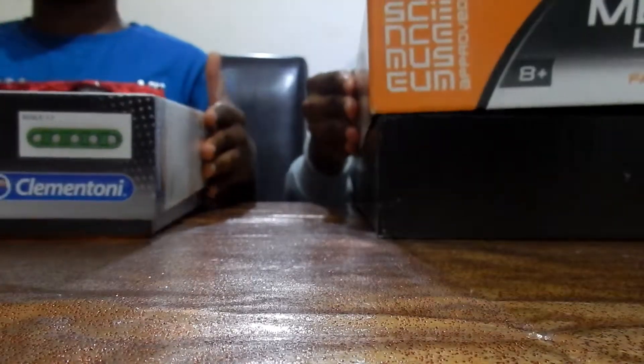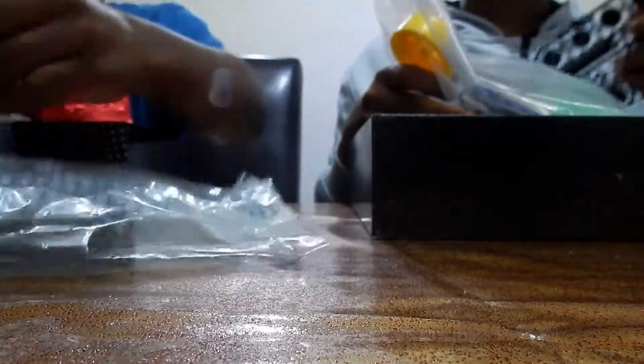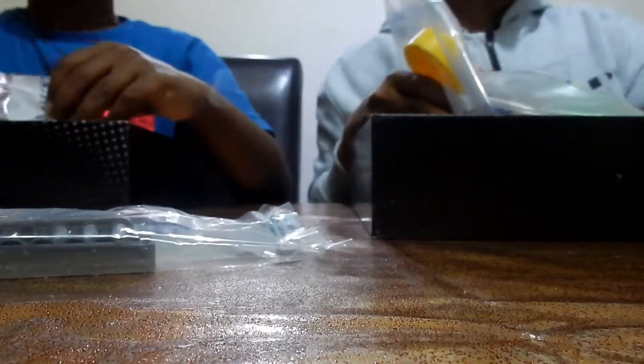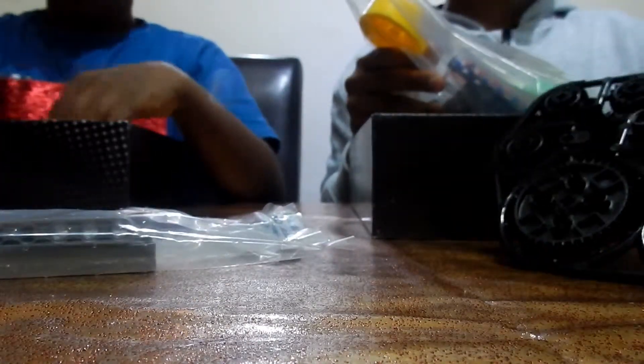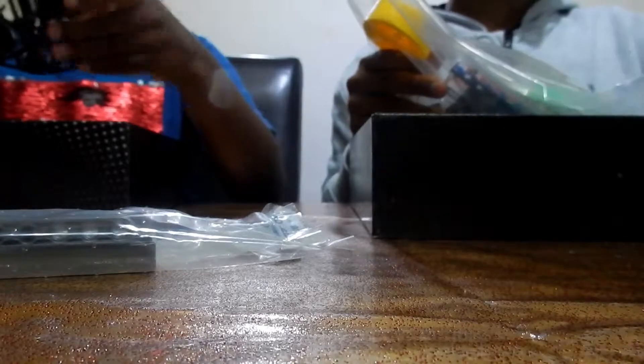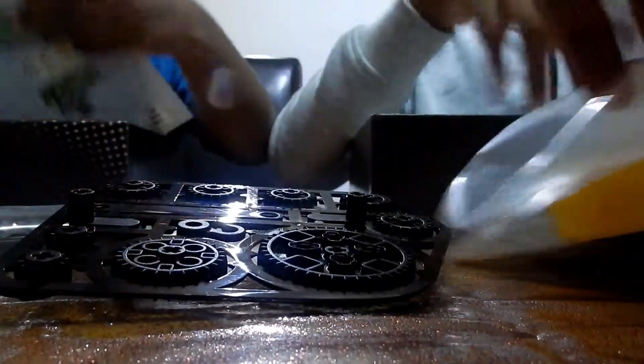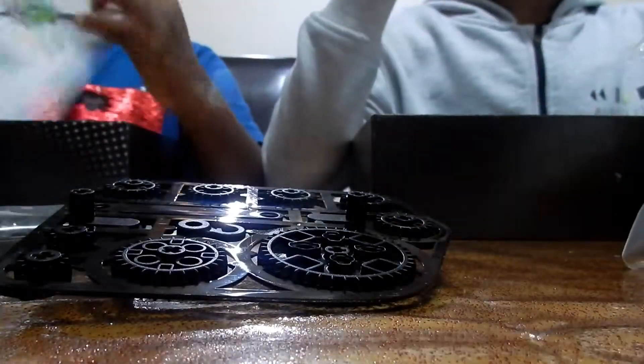So we're going to open it now. I like the sense of those aeroplanes that we've got — we've got model kits. We've got some cogs like this, and it looks like a model kit.